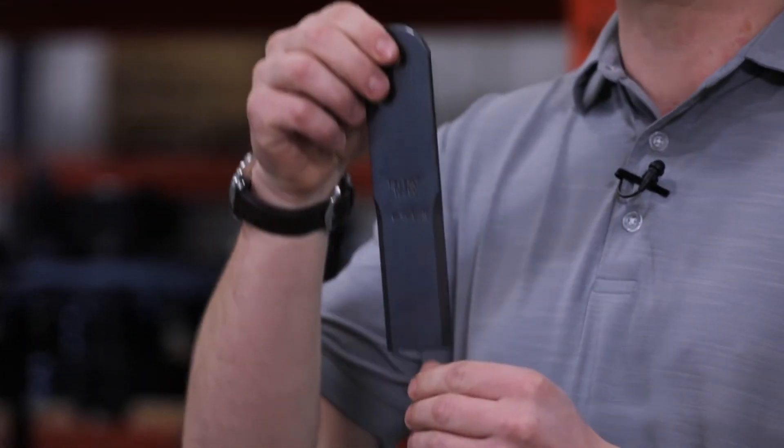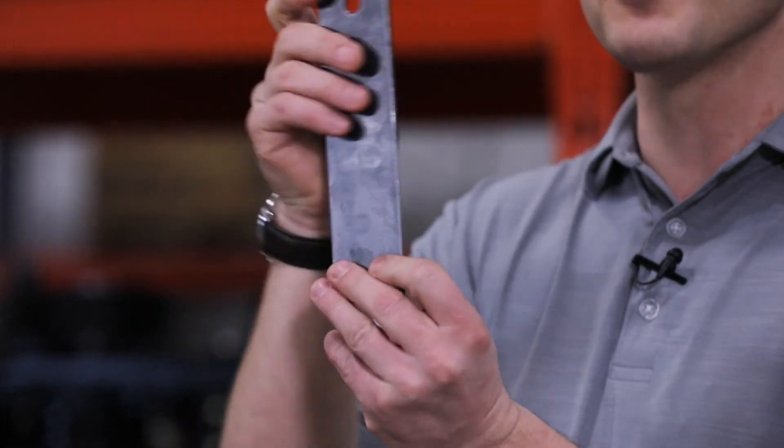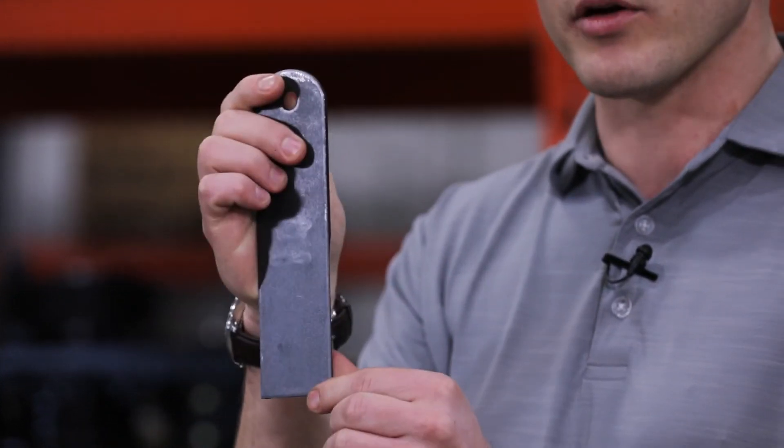A similar looking counter knife blade, a little bit bigger, same sharp profile, smaller hole, but no carbide coating on the back.